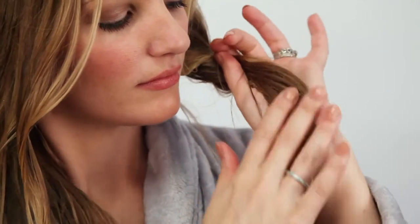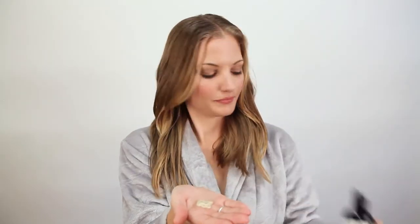Apply product to the midsection and the ends of your hair, focusing on the drier areas. Apply more product if need be until your hair feels damp.